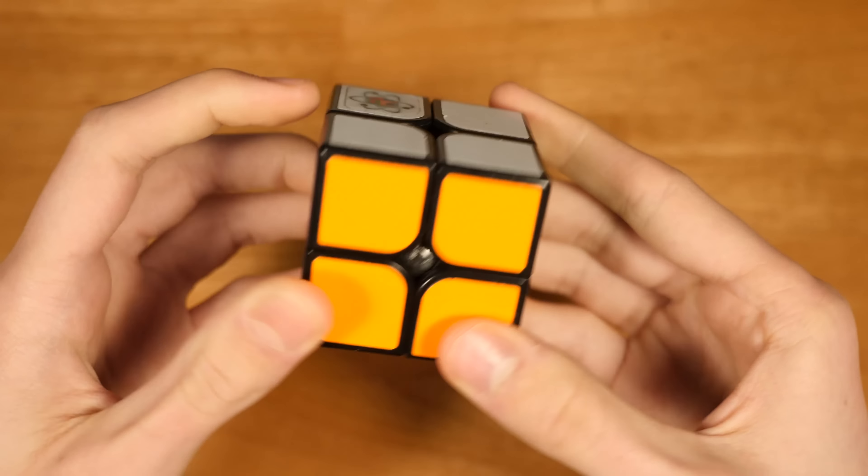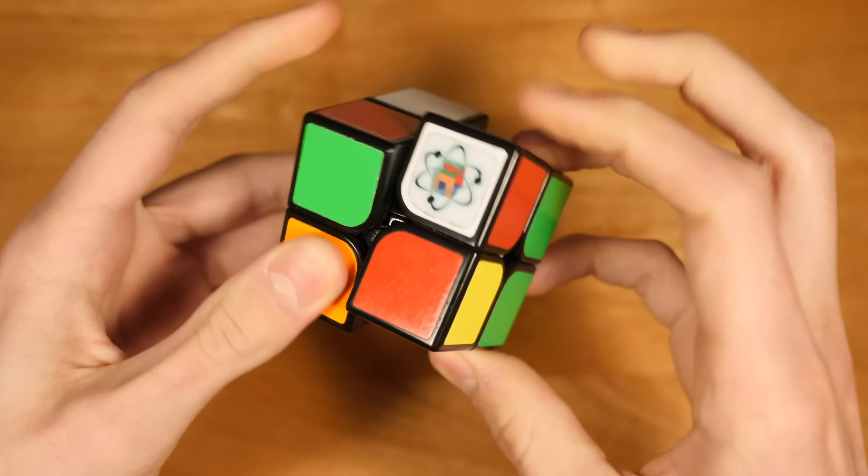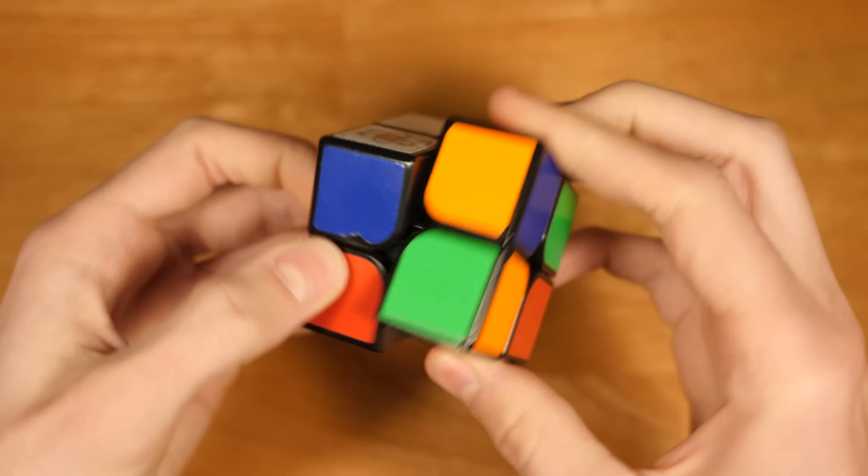It's not miles better than any other cube. I think a lot of 2x2s are good, but this one is really nice to turn, and that's all I have to say about it.